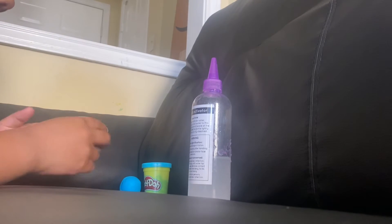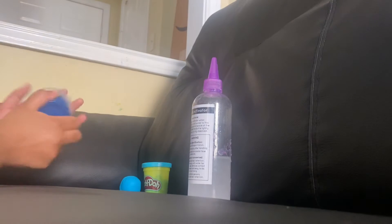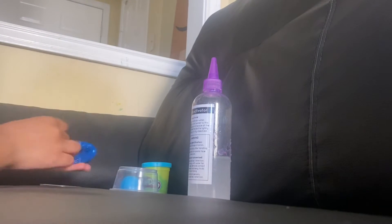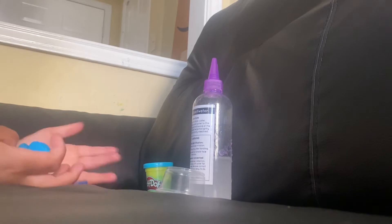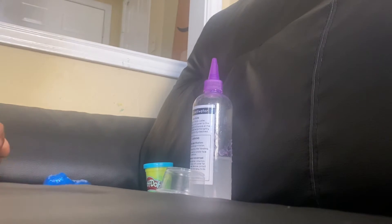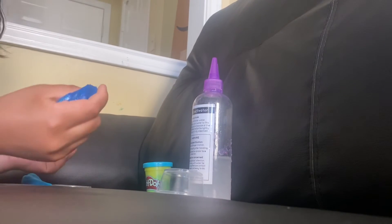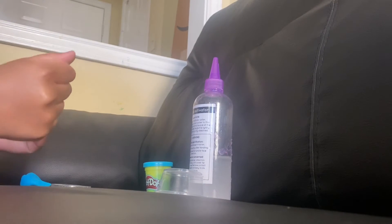Hello guys, welcome back to my channel. Today we're going to be making this blue dust slime into a blue butter slime. I'm just going to need some play-doh, an activator, and a slime. I'm going to put the play-doh into the slime, or you can take the play-doh and add slime into it.